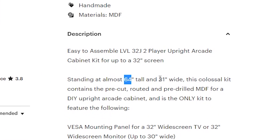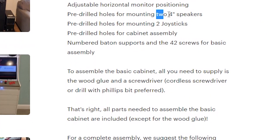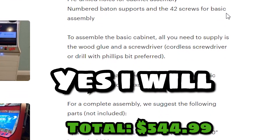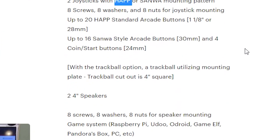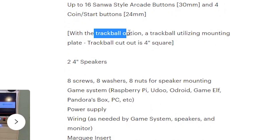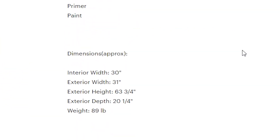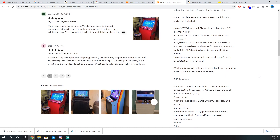The dimensions are exactly what I wanted. It's about 64 inches tall, 31 inches wide, so it fits perfectly in my room. It can fit up to a 32-inch screen, which is what I wanted for playing two players with friends — you don't want to be bumping elbows. It's got room for two 4-inch speakers. Obviously, the joysticks and buttons. It's got the Sanwa pattern option that you can choose at checkout. You can also have the option for a trackball. You don't have to go with this — if a single cabinet floats your boat, go for it.